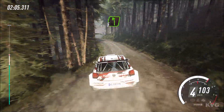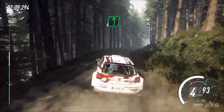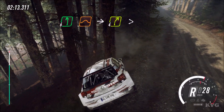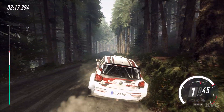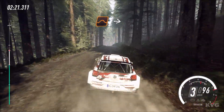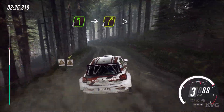Keep right of a bump. Into 5 left, 5 right, 6 left of a jump, into 4 right tightens. Keep left of a crest, jump, into 3 right tightens. Into 5 left, into 4 right long tightens.